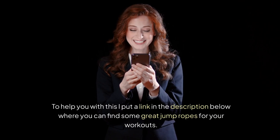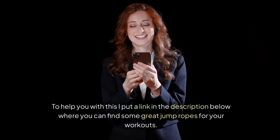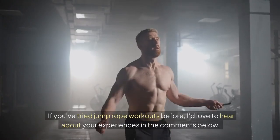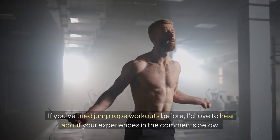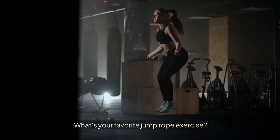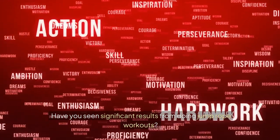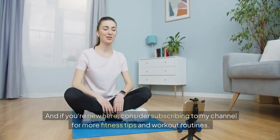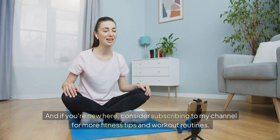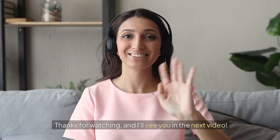I put a link in the description below where you can find some great jump ropes for your workouts. If you've tried jump rope workouts before, I'd love to hear about your experiences in the comments below. What's your favorite jump rope exercise? Have you seen significant results? Share your story with me! And if you're new here, consider subscribing to my channel for more fitness tips and workout routines. Thanks for watching, and I'll see you in the next video!